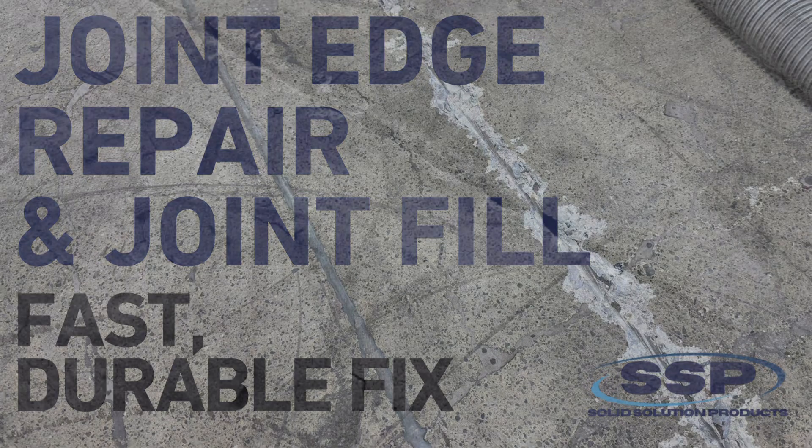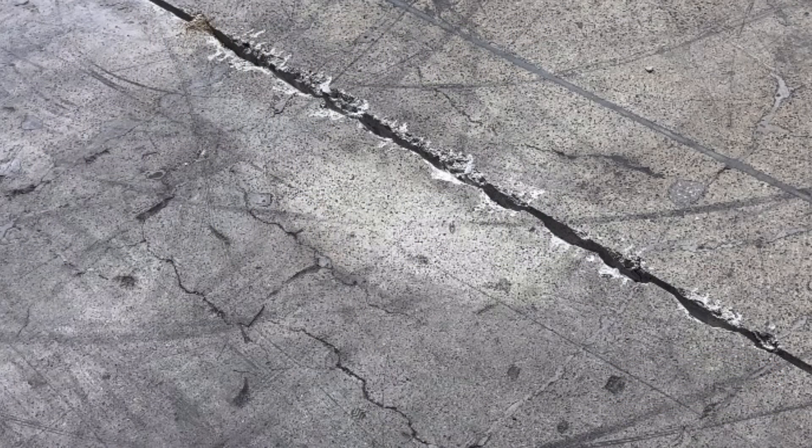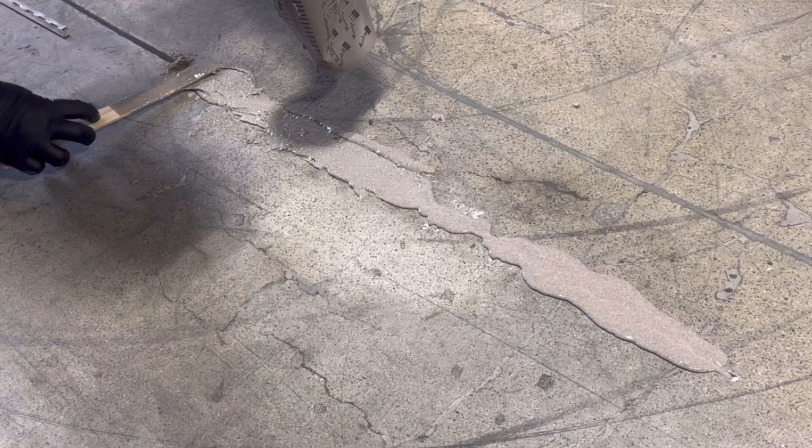Welcome to Solid Solution Products. Today we're going to demonstrate how to repair a concrete floor joint using advanced polyurea mortar, followed by sealing with the semi-rigid polyurea joint filler for a durable and lasting finish.